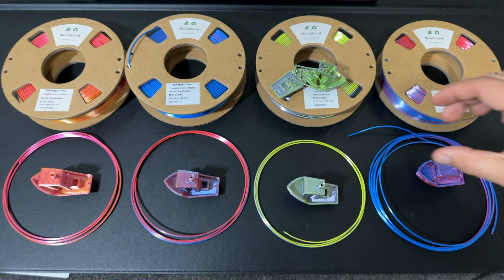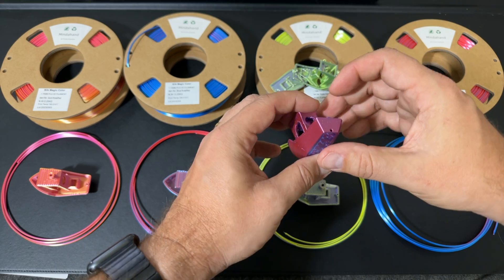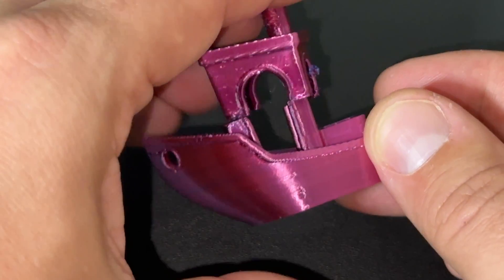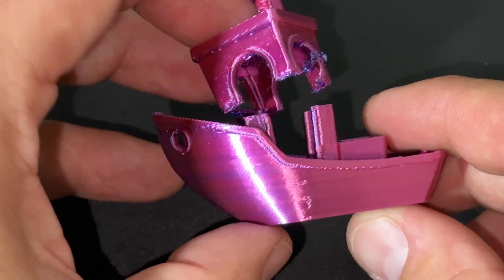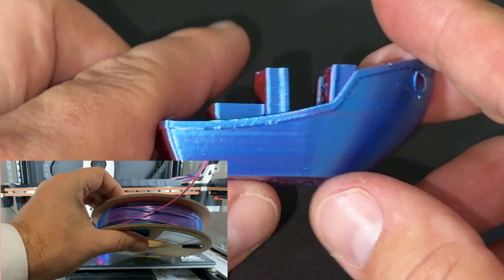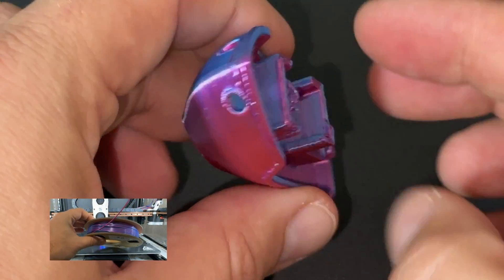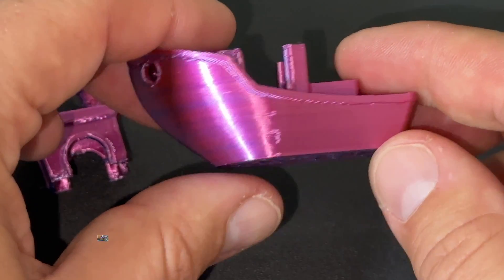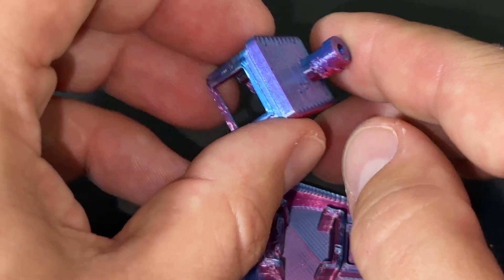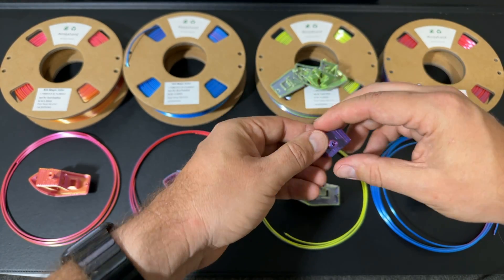Last but certainly not least, we're talking about the red and blue filament. What happened here during this print is that there was a kink inside the spool, so my extruder could not pull in any more filament at the layer line where it's actually separated. It was self-correcting thankfully, but it did have a kink in the spool — and that's something you should consider if you decide to get some filament from Mind A Hand.